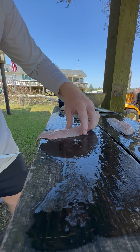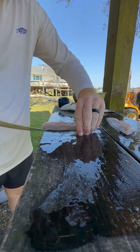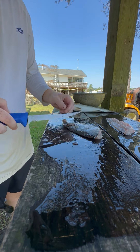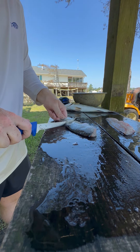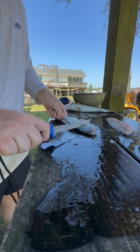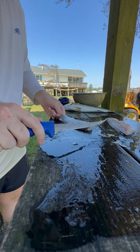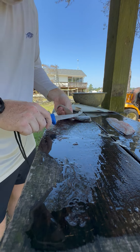Looks like I left a little fin on there — pull that off. Then you can actually scale the fish — at least speckled trout — with your knife blade. Just hold the tail and go along it like this. You can see those scales just come right off.